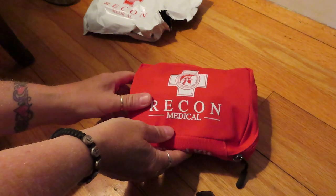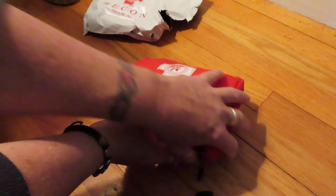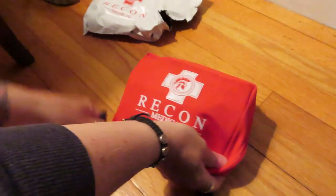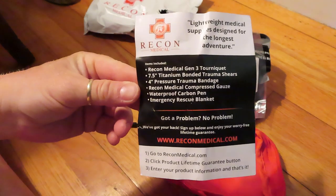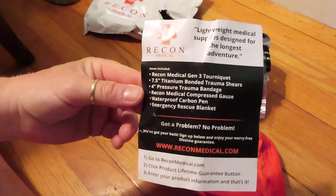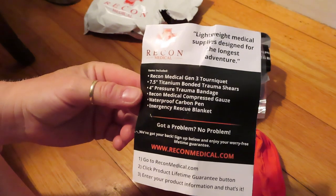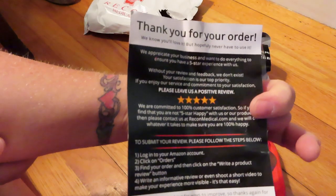A snap would have been cool so you didn't have to take your belt off. But at this price point, this thing is $26 for this bleed kit. Let's open it up and take a peek. Inside you get everything that's included and you get a little thank you card from the company.